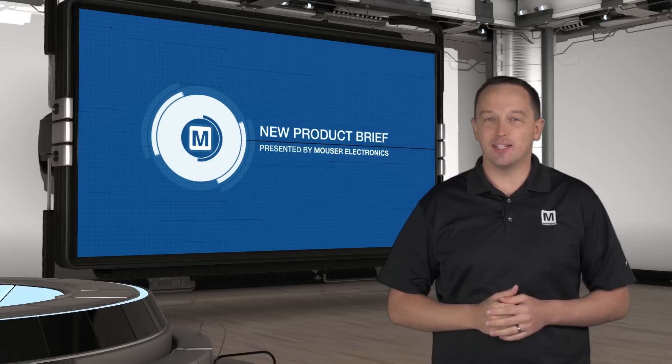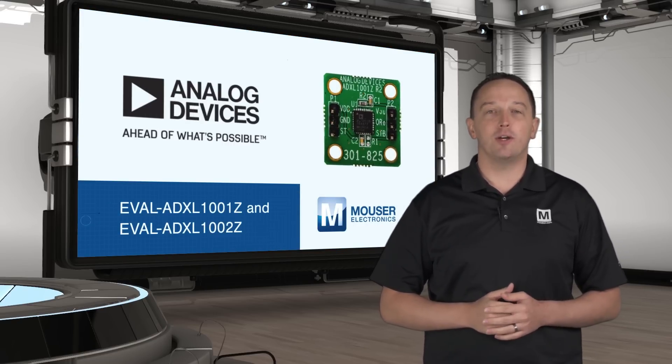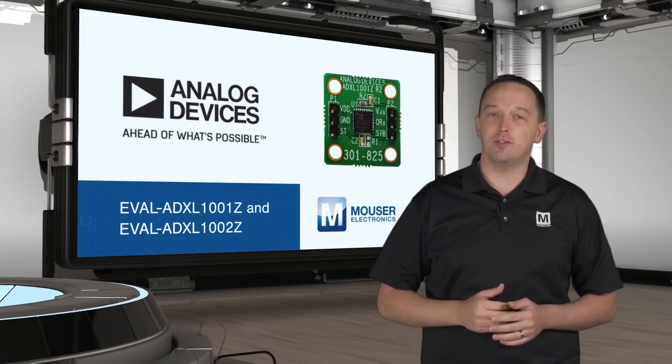Analog Devices EVAL-ADXL1001Z and EVAL-ADXL1002Z are evaluation boards that can be mounted on a mechanical shaker for evaluating the ADXL1001 and ADXL1002 accelerometers.